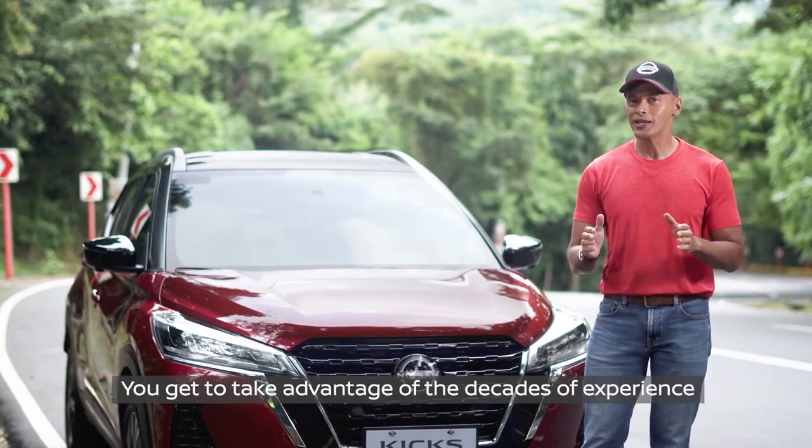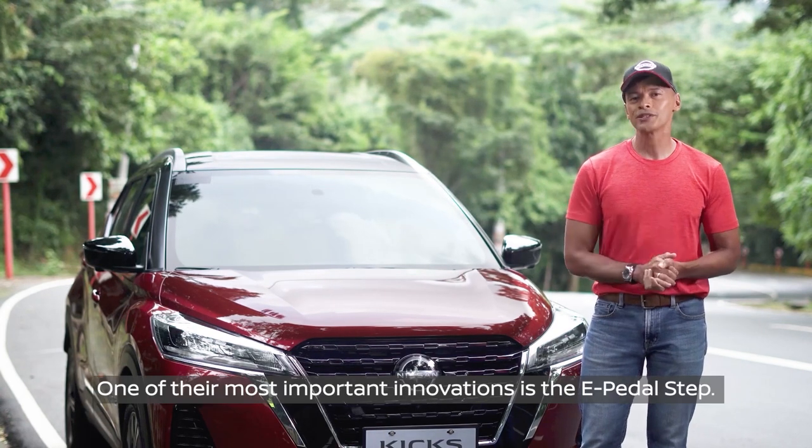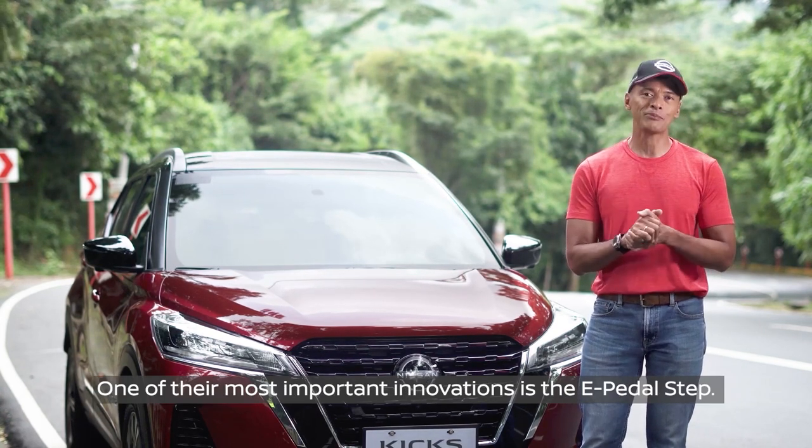When you drive one of these, you get to take advantage of the decades of experience of Nissan in the EV game. One of their most important innovations is the e-pedal step.